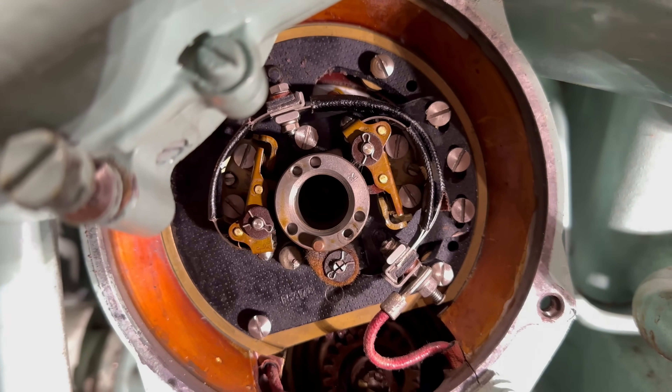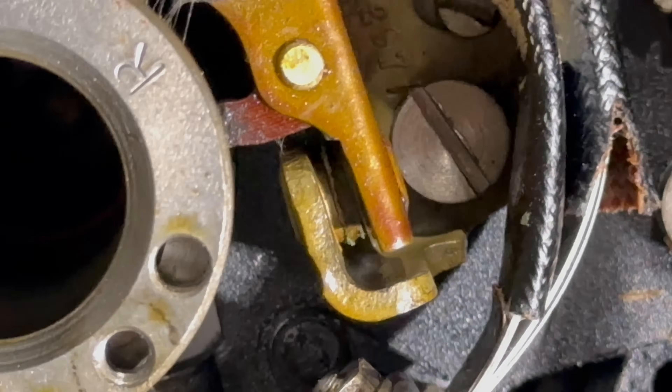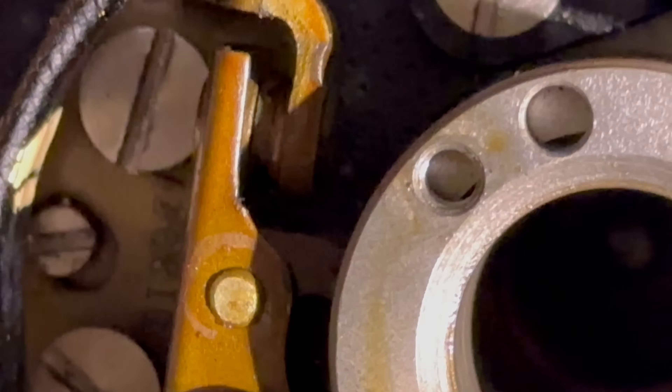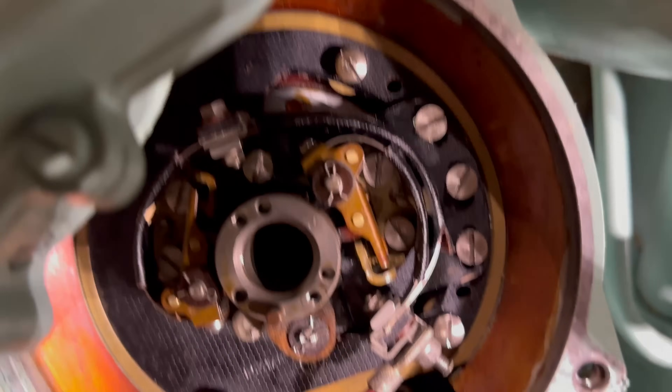Now that's off and out of the way, you can see — when the camera focuses — the points themselves. There's one and there's the other. You can see some slight corrosion around the ends, so we're going to have to give them a bit of a clean.